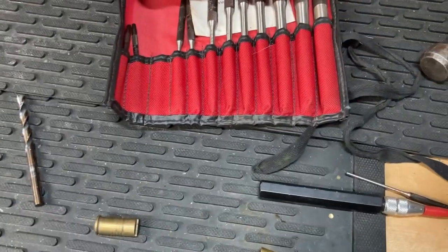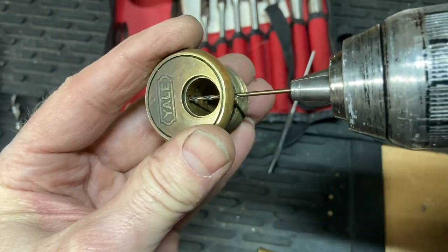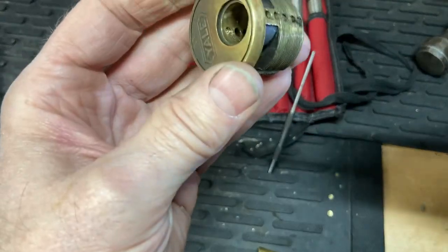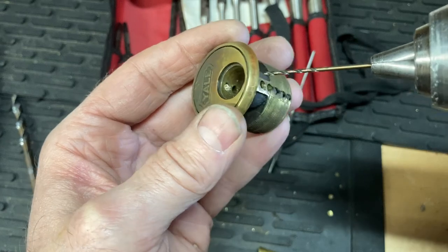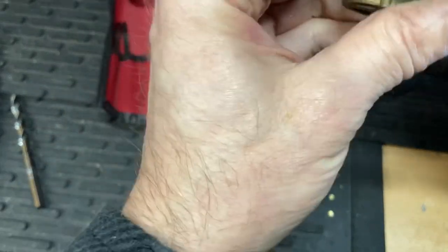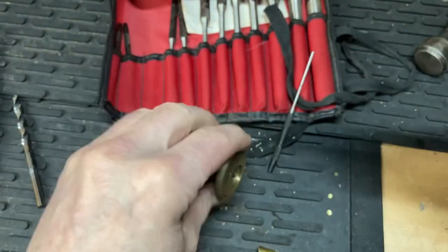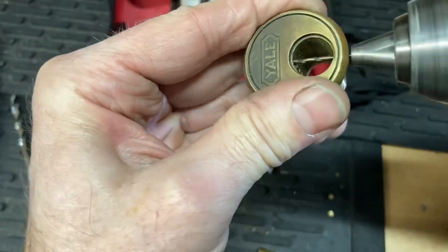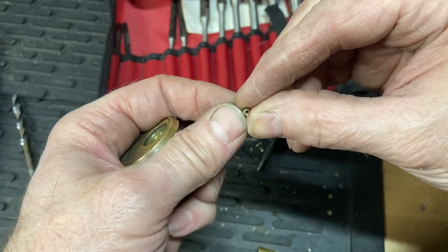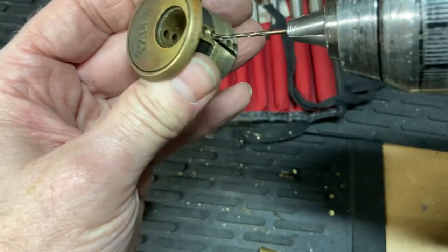I'm going to try to freehand this — it probably won't turn out too good, and if it doesn't work, it doesn't work. Let me see if I can get that in there. As long as I don't chew it up too much. I'm just going to have to gradually work my way out. That pin popped right out — good deal, not bad at drilling, a little off point. It popped right out. So maybe I can get the others — the spring came out too. Let me drill these other two, I'll be right back.